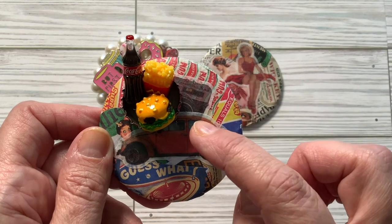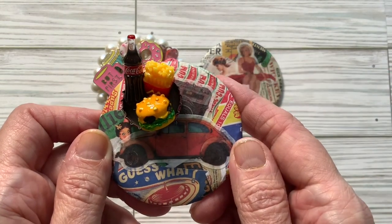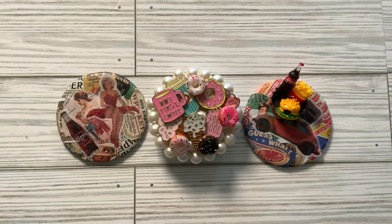I glued them inside the bottle cap to make it look like a hamburger basket you would get at a drive-in restaurant — where you'd drive in, your car hop would take your order, and this would be what she'd bring you. So these are my entries into hashtag mirror collab.